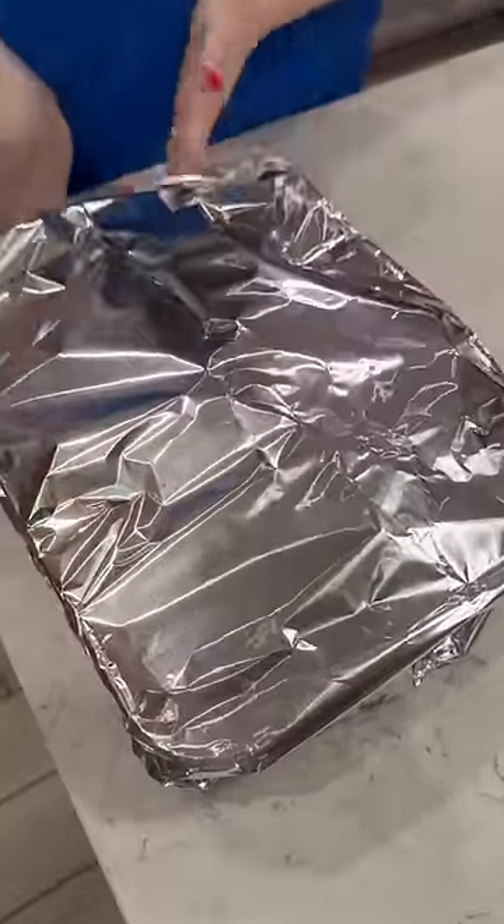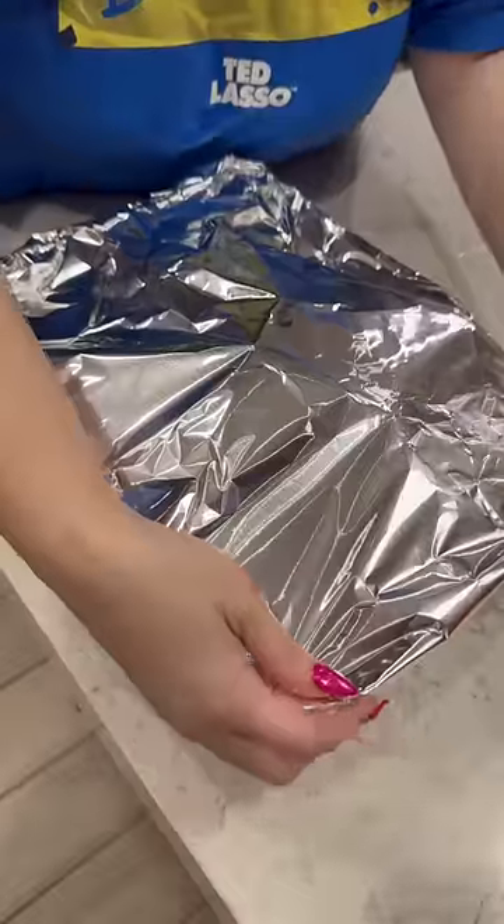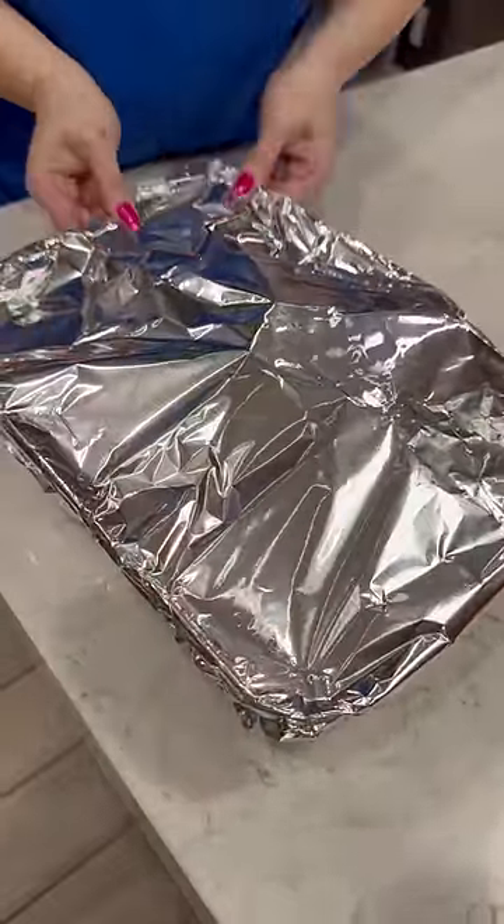400 degrees for about 15 to 20 minutes. These were not frozen. If they are frozen, 400 degrees for about 25 minutes.